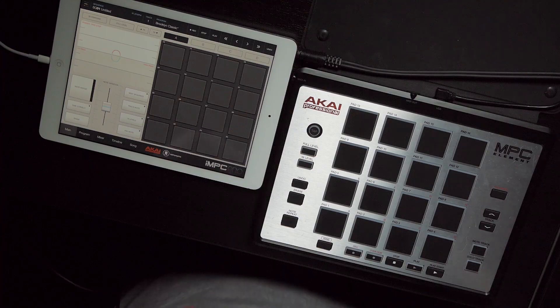Hey guys, it's JP with Retronyms. Welcome back to IMPC Prologue, where we take a look at the latest features from the fresh development build of IMPC Pro. I know this one's a little late, but I've got something great to show. I want to talk about hardware, specifically MPC Element.